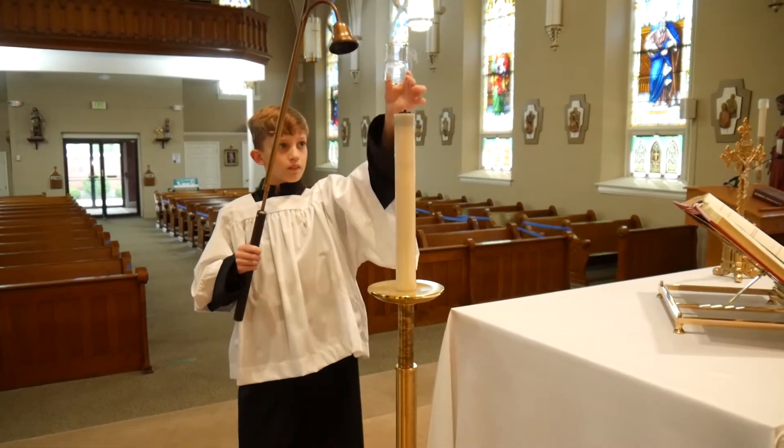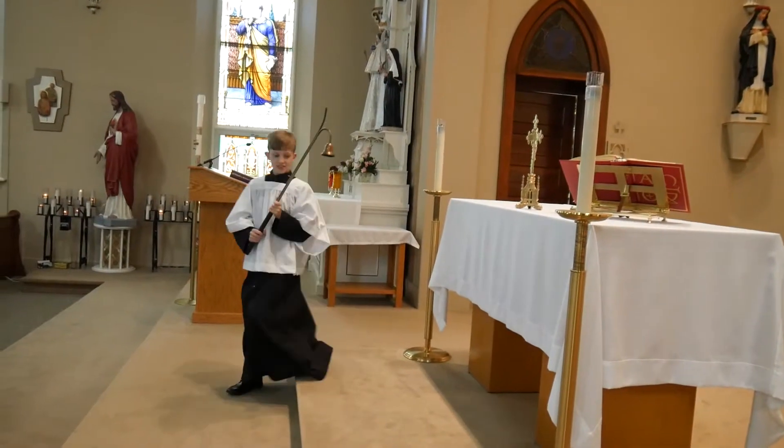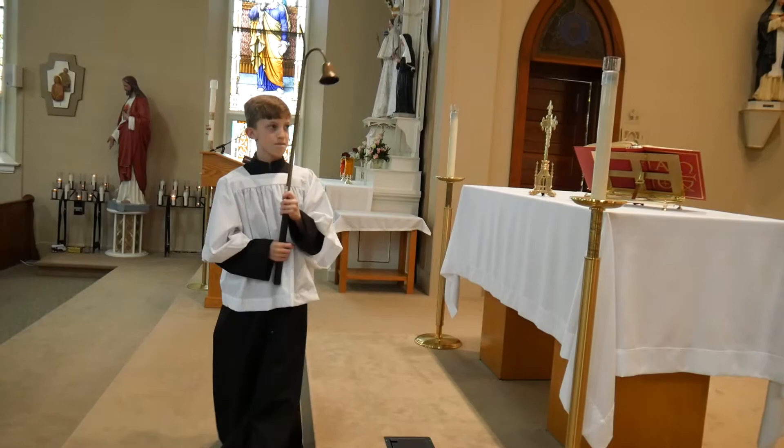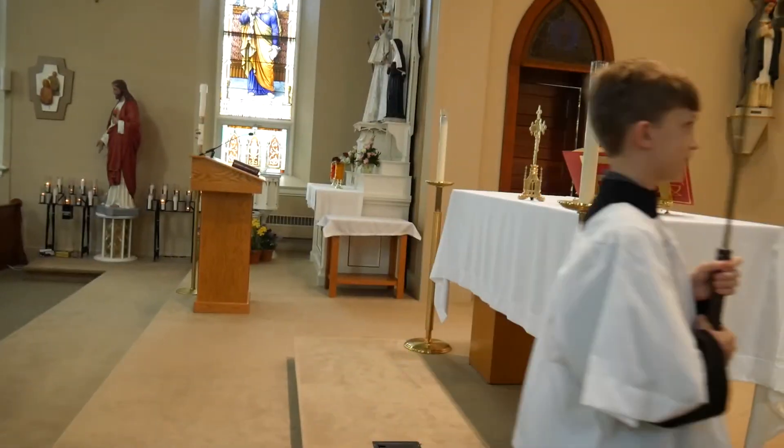When carrying the candle lighter, walk slowly and deliberately. When passing in front of the tabernacle with the candle lighter, if it is lit, you do not have to genuflect, although you may. When it is not lit, make sure to always genuflect.